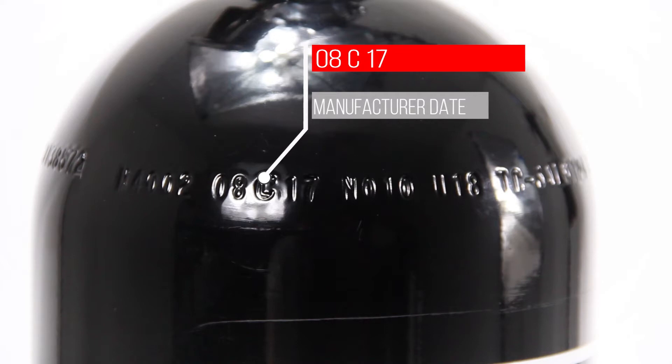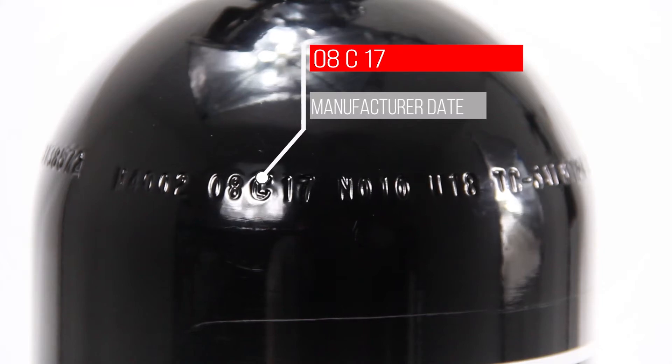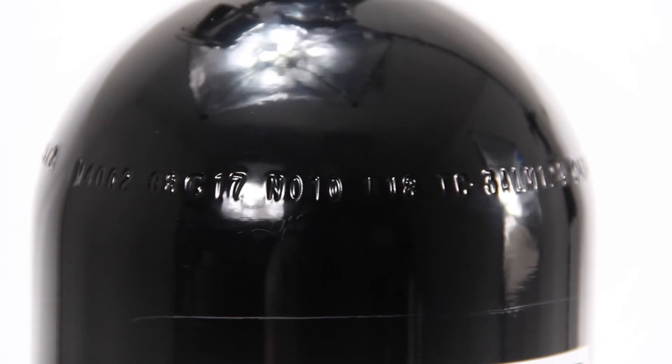This will be the month followed by the year. The C in the middle is the independent inspection agency that performed the original hydrostatic inspection. Aluminum bottles are good for five years; carbon bottles are good for three years from this date.